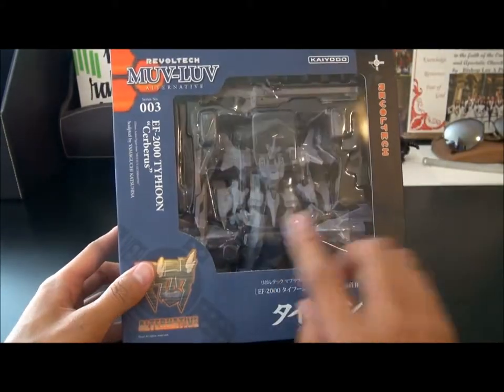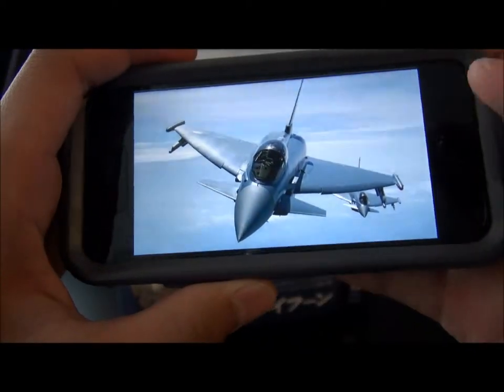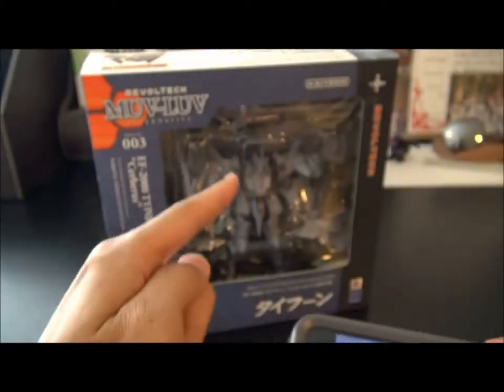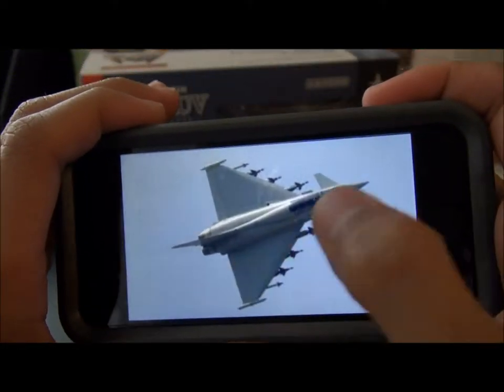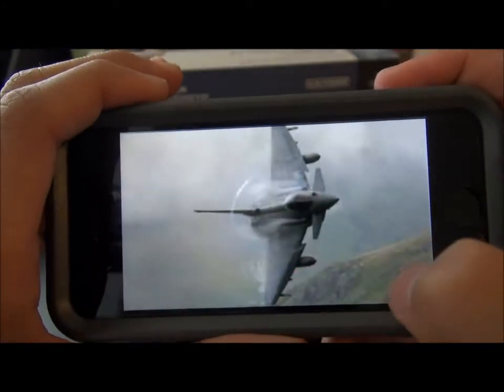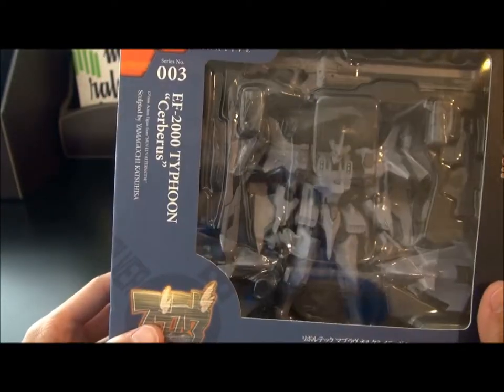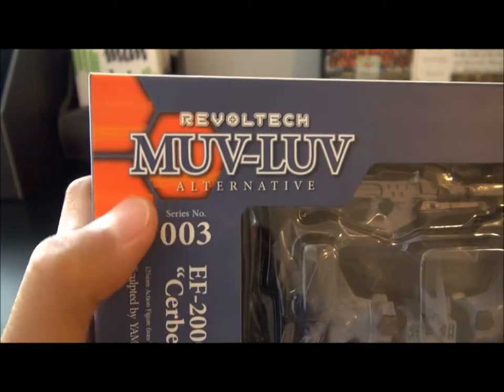Like the real Typhoon — here's the real one. So here it is. This is the Germany version, so it does that one. Pretty convenient. As you can see, it's a delta-winged aircraft, so it makes it very aerodynamic and very maneuverable. Let's take a look at the box. There you have it — Revoltek Muv-Luv Alternative. This is number three in the entire series, made by Koyoto.